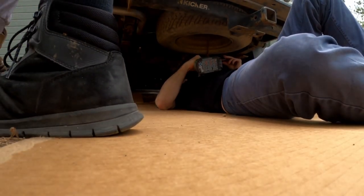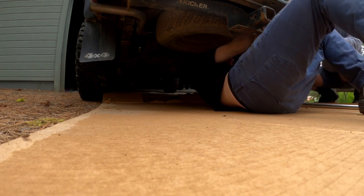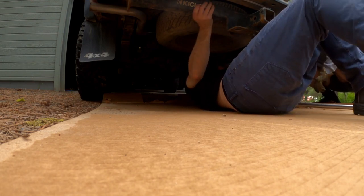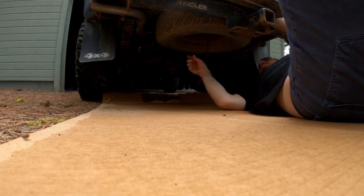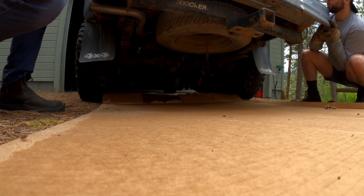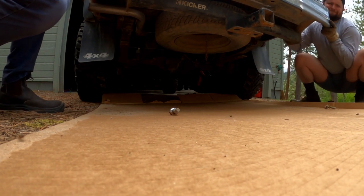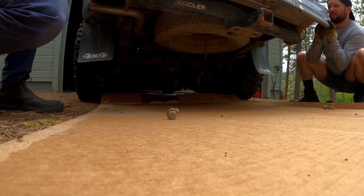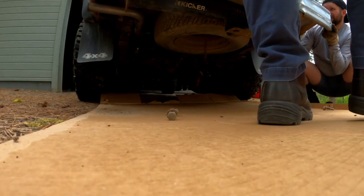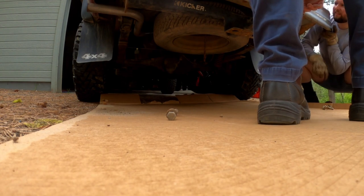A few stats regarding this hitch: the gross load capacity when used as a weight-carrying hitch is 5,000 pounds for trailer weight and 500 pounds for tongue weight. When used as a weight distribution hitch, it's 6,000 pounds trailer weight and 600 pounds tongue weight. My specific use case is mounting my Black Widow bike carrier and XT250 motorcycle, with a total tongue weight of about 400 pounds.